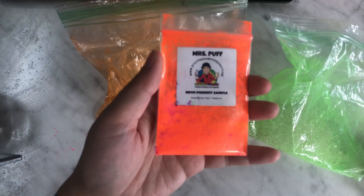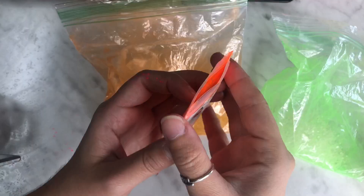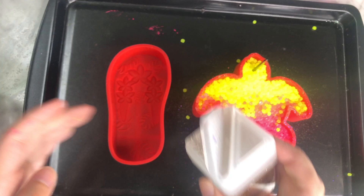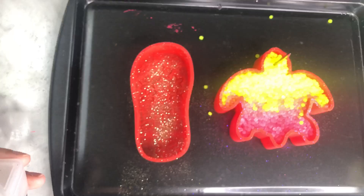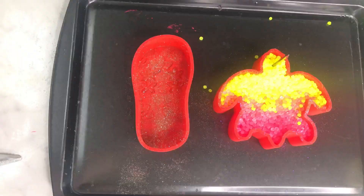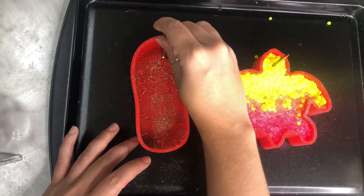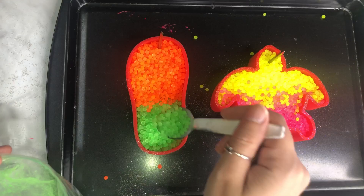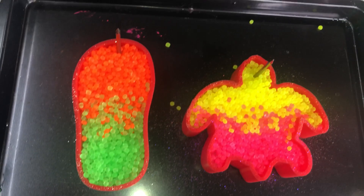Now we repeat the process for the sandal freshie. We grab our aroma beads and color them — I'm using mica powder from Stay Fresh with Peanut and neon green from Amazon. I love all of the neon mica powders, they're so beautiful. Shake very, very well. If you put too much mica powder, you can always add more beads — that's always worked best for me. I pour the beads into the sandal mold with some gold fine glitter, doing an ombre effect with orange on top and neon green on the bottom, then use my nail for that up and down motion.